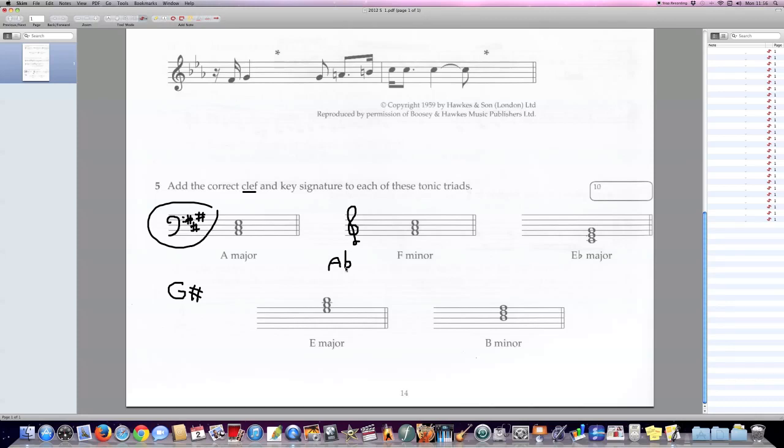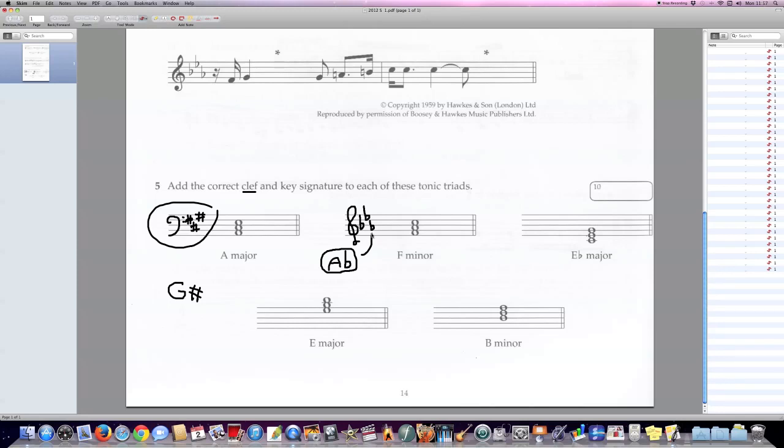How do we work out the key signature of A-flat major? In the case of flats, A-flat is going to be the penultimate flat in the series. So let's start drawing flats: B-flat is the first one, up a fourth gives E-flat, up a fourth gives A-flat — that's our penultimate flat, so we need one more. Up a fourth from A-flat gives D-flat. That's the key signature of F minor, the relative minor of A-flat major.